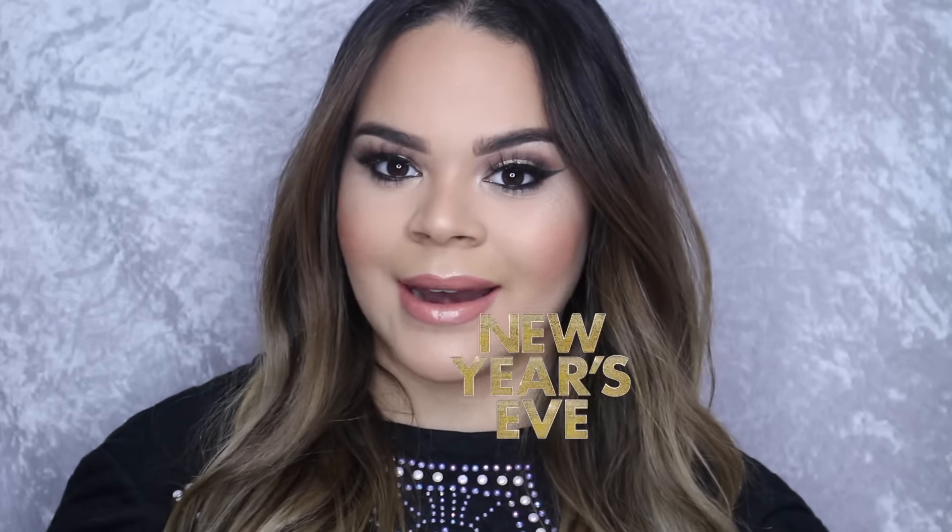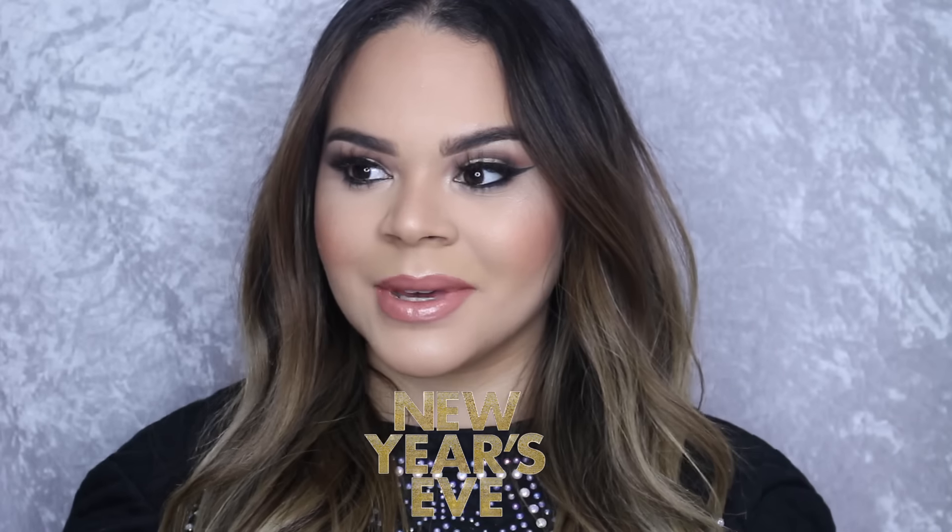Hi guys, welcome back to my channel! In today's video we are going to be creating this New Year's Eve look, and I wanted to incorporate silver in it because every time I think of New Year's, I think silver for some reason. I am excited for the new year to come and I wish you guys a very happy New Year — that you have a very successful New Year's and a lot of fun. I don't know where I'm going to be, but I hope I don't stay home that day.